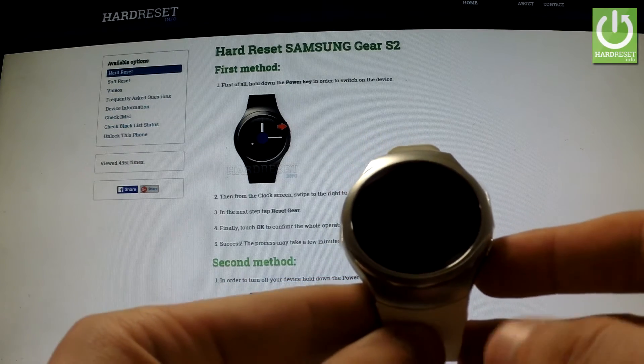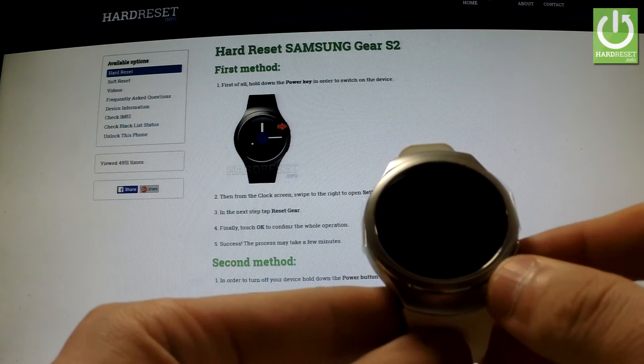Here I have Samsung Gear S2 and I'm going to show you how to accomplish a factory reset operation on this device.